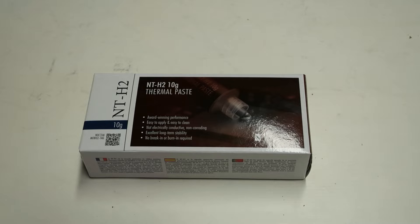I decided to order it online. This is not a sponsored video by Noctua — I bought this tube myself.